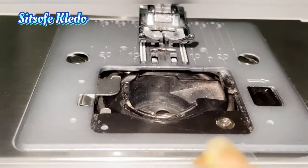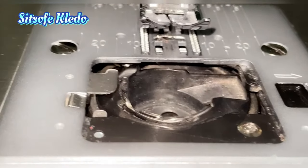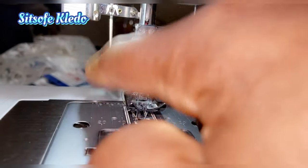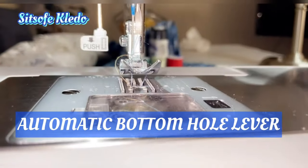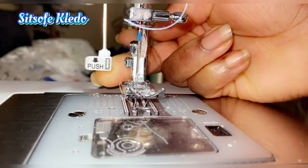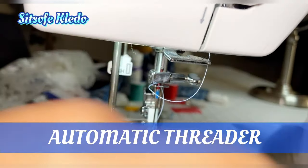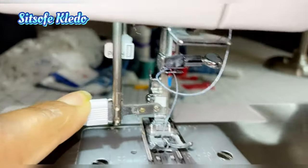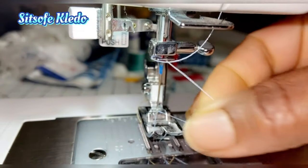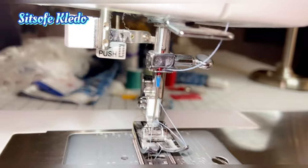If you don't keep your machine in tip-top shape you're going to have problems and your machine won't last — I'll show you how to clean it later. There are two more things here: this part comes down when you're doing buttonholes, and here is the automatic threader. This helps thread your needle automatically, which is very handy if you have bad eyes like I do — otherwise you can hand-thread it.